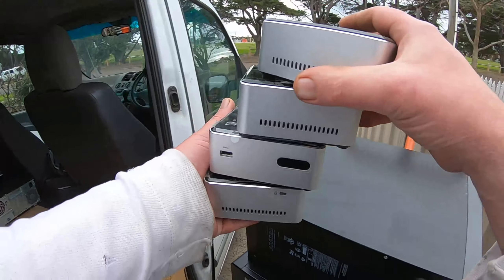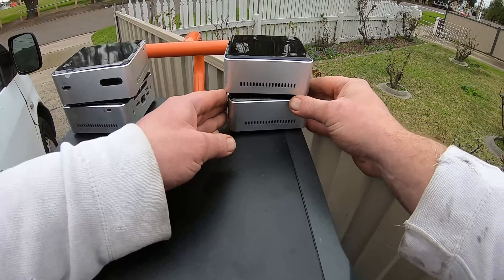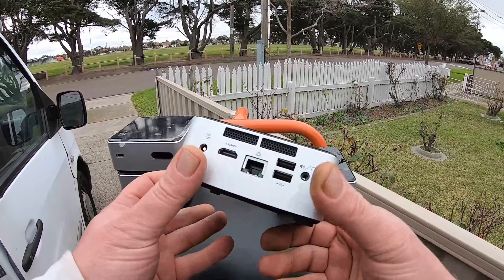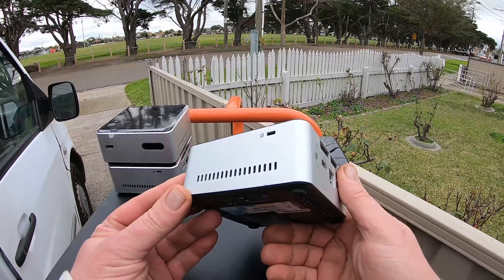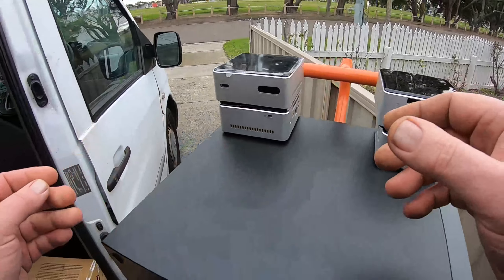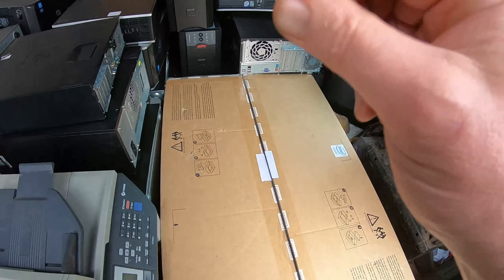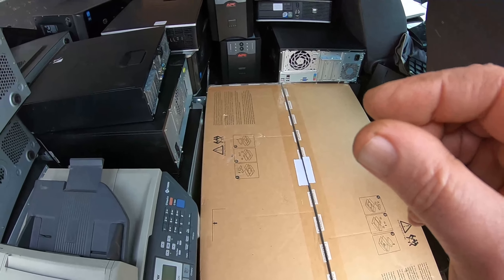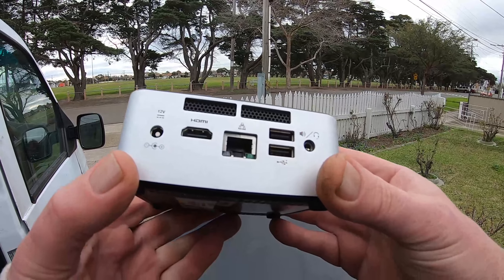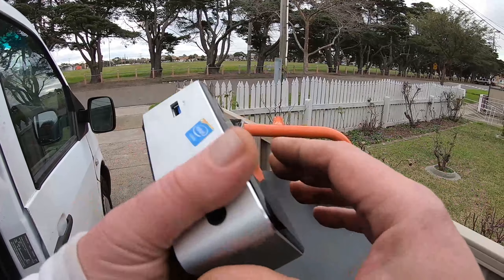I've got four of them, so we'll take them in. I'm going to keep three of them and just scrap one out - just sacrifice one to have a look at what it's all about. Technically they're probably not the world's smallest PC, because apparently the world's smallest computer is the size of a grain of rice. But I think this is the world's smallest practical PC that you could buy.